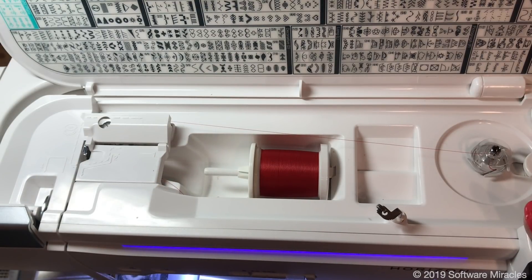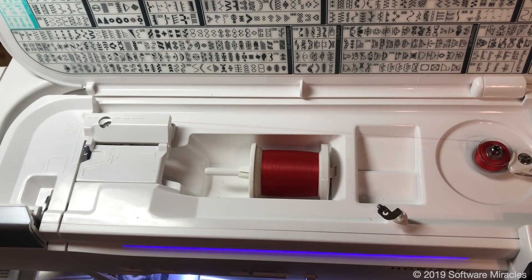Extra slack can cause the thread to wind under the bobbin while winding. Make sure that nothing in the top of the machine, such as feet or accessories, can touch the thread while winding. Also ensure that you have the correct size of cap covering the end of the spool.